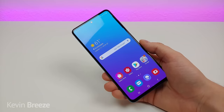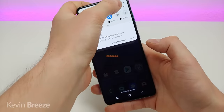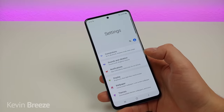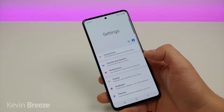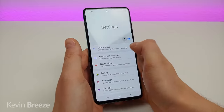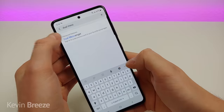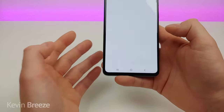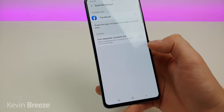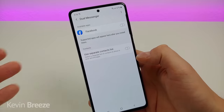This next feature doesn't come in handy for me necessarily, but I think it can help some people — and that is dual messenger. For certain apps you can only have one profile signed in at a time, and you might have multiple accounts. Snapchat is one example. Type in dual messenger and there it is under advanced features. With dual messenger, for compatible apps you can actually have two different copies of that same app on your device.